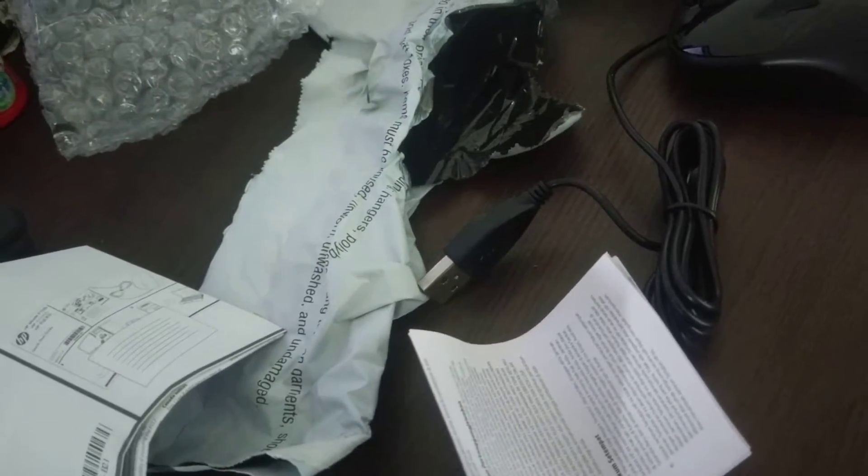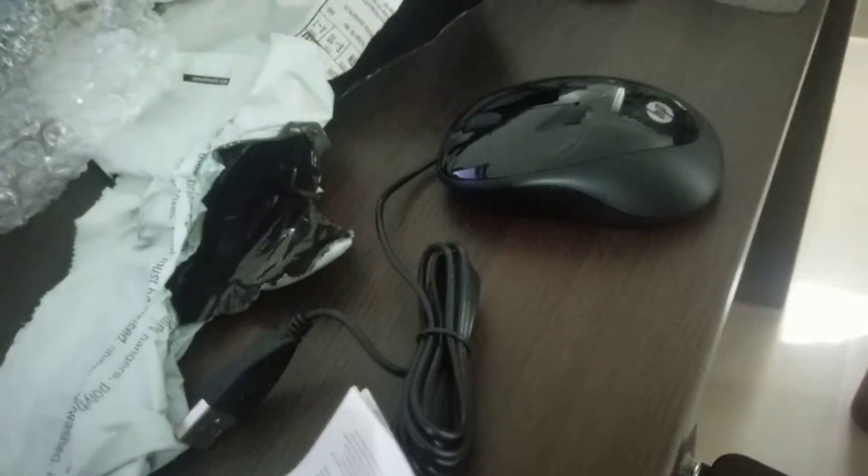This is what the money can buy, and this is the USB connector — it uses a USB 2.0 port. So that's the short video on this. Thank you for watching.